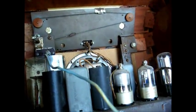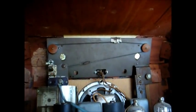I've seen a lot of Silvertone battery radios that employed this permeability tuning arrangement. And there you go — my 1941 Silvertone battery radio.